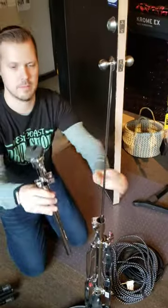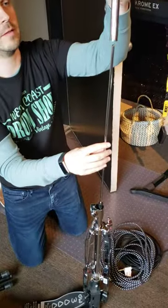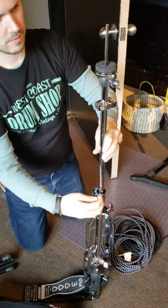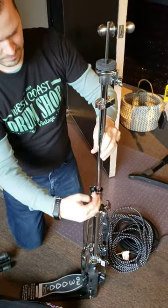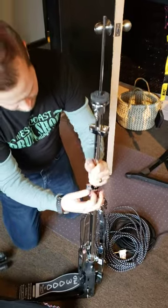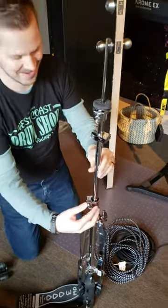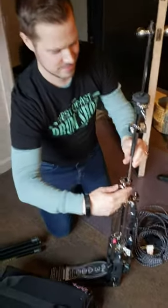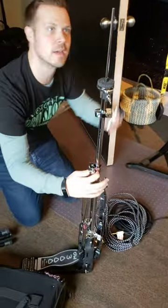And then the top segment of the hi-hat stand just goes over the top to whatever height. There we go. You got to find the right fit — I had to loosen this a lot to get that in there. And now it's looking more like a hi-hat stand.